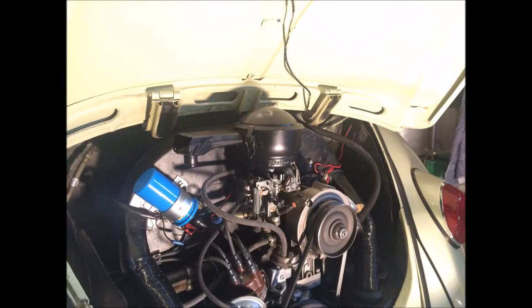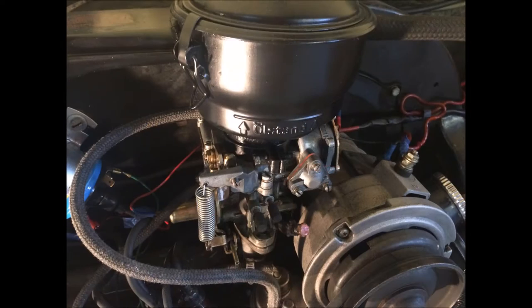Welcome to VW Classic Fix. I'm Ricky and today we're going to be looking at how to clean your oil bath air cleaner on your Volkswagen Beetle. That's this air filter here on top of the carburetor.